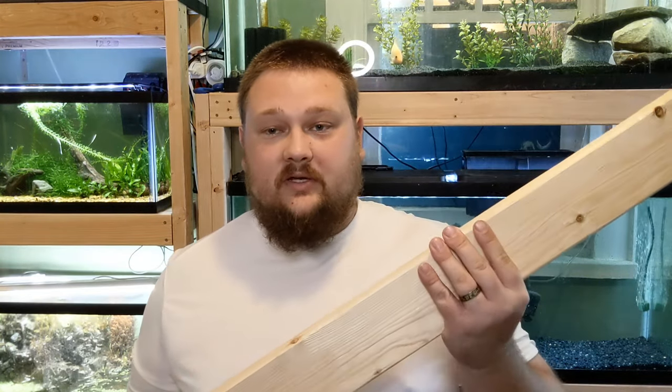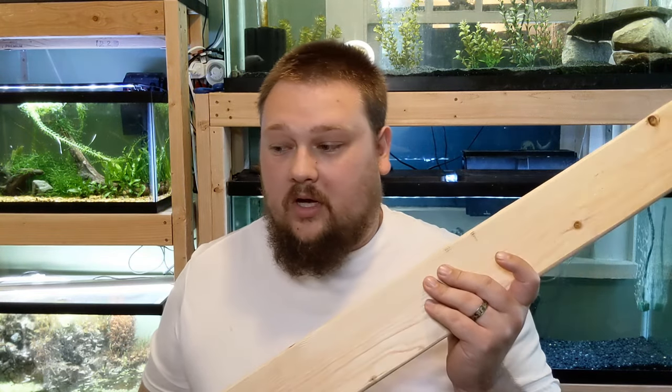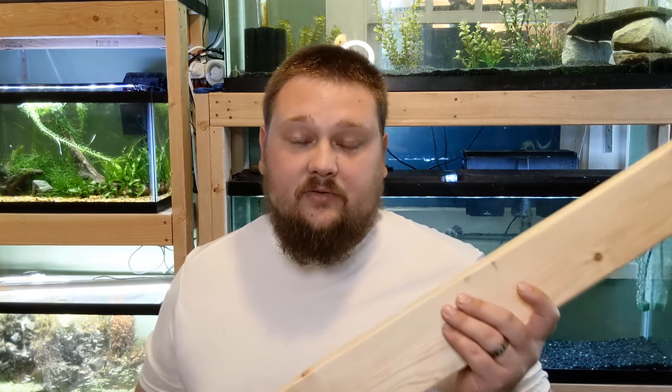As far as tools and supplies, you're obviously going to need wood. I'm choosing to use 2x4s. These are relatively cheap, inexpensive. Each 2x4 for me costs about $3. I bought 9 of them, but we may not need all of them. It all depends on how tall and how big you're building the stands. So I bought 9, and if I have extra, I have extra.